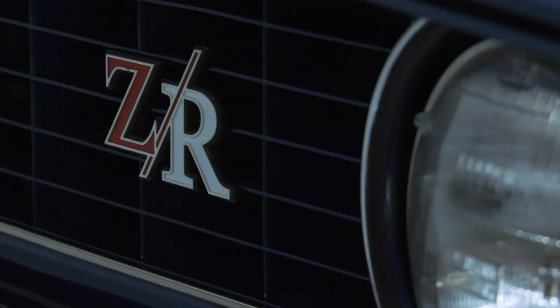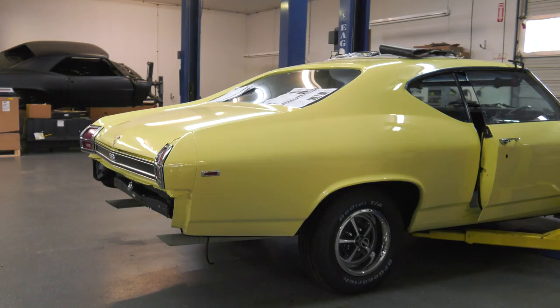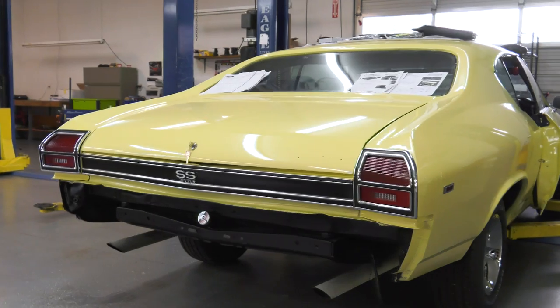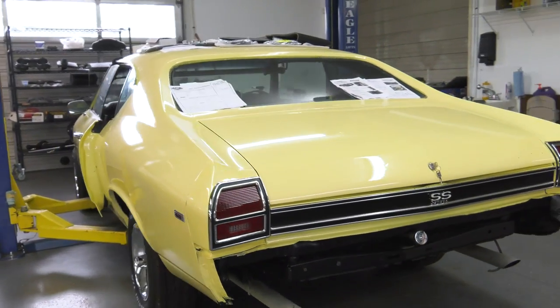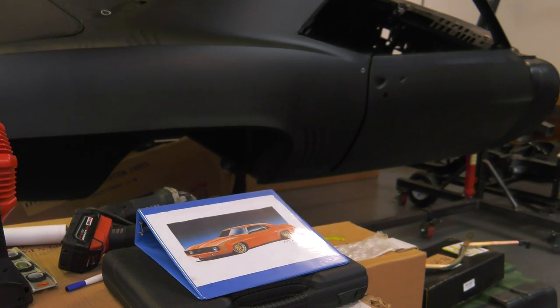Same with all the powertrain — it has the T56 six-speed transmission. We were really focused on getting a good price point so we could be competitive with a brand new Camaro sitting on the lot. If you wanted a 69 body, a 70 Chevelle, or a 68 Fastback instead of a new Camaro or Mustang, you can have that with all the technology of a new car for around the same price range.